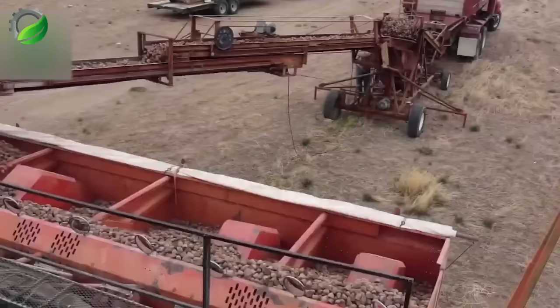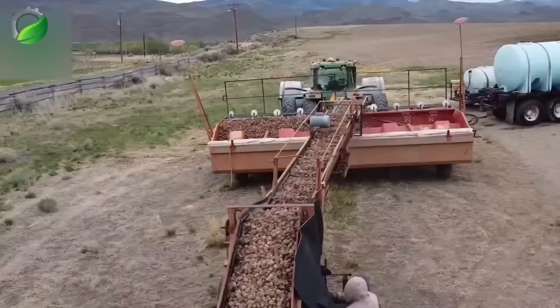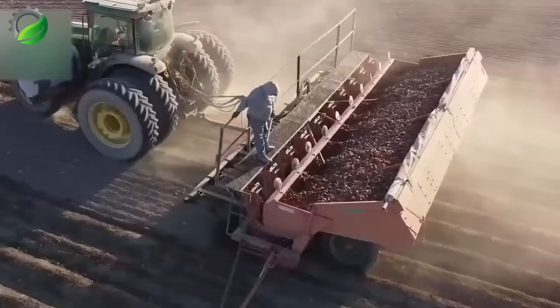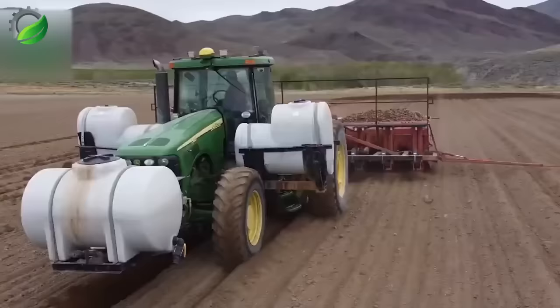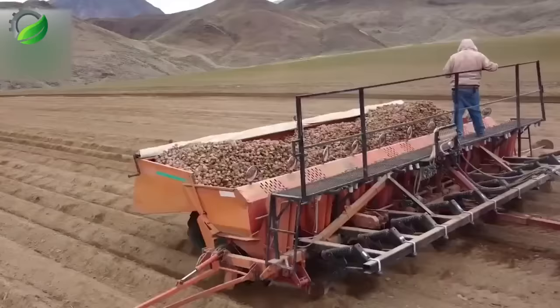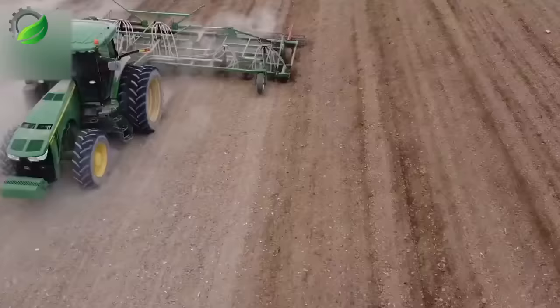Planting foundation seed is a vital step in agriculture. It's the highest quality C-class seed, carefully selected and maintained for genetic purity and top performance. Ideal parent plants are chosen for desirable traits, cultivated under supervision and isolated to prevent cross-pollination.